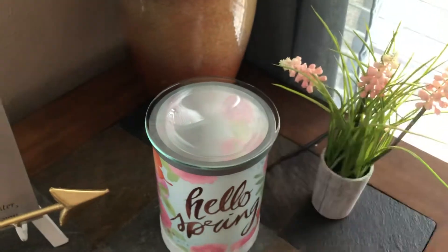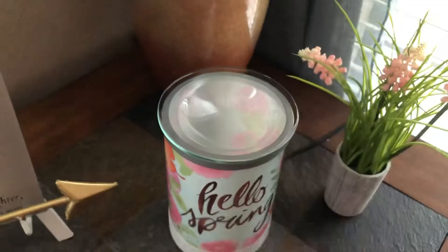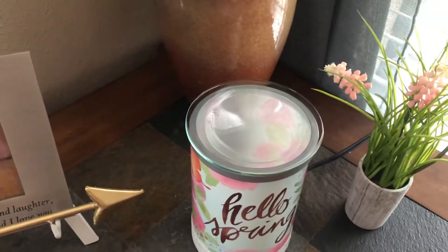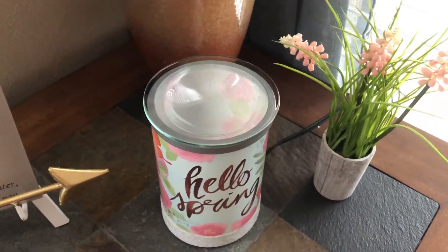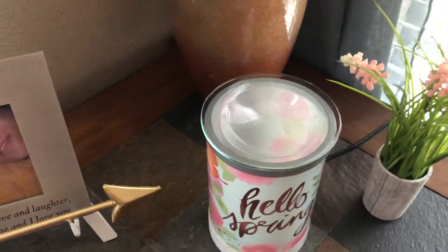Today I'm going to warm 'Accidentally in Love.' I've already used a few the other day and I'm so excited — it smells really, really good. It's like a citrusy smell, very springy for me.